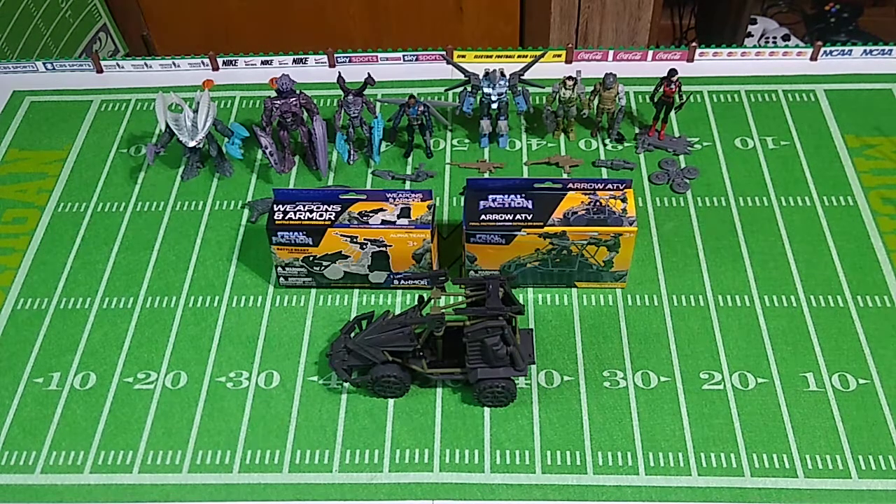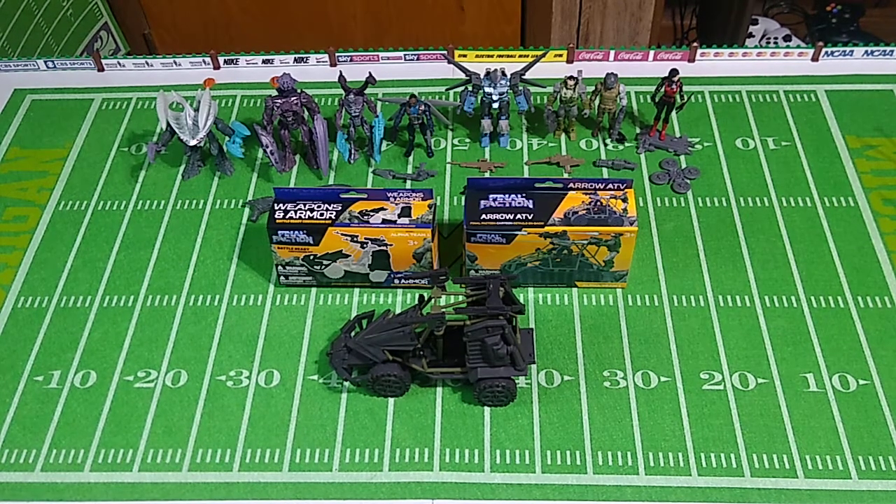Around three months ago, we had a look at the first series of the Dollar Tree's Final Faction action figure toy line. I was quite impressed with the quality versus the very low price point — excellent bang for your buck if you're a toy collector on a budget. At the time of that upload, I was aware that a series two was in the works, but we had no idea when it was going to launch.